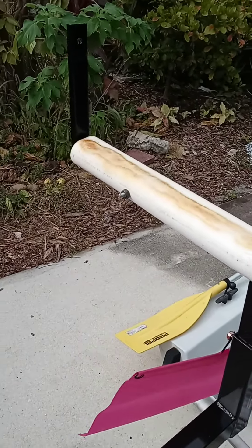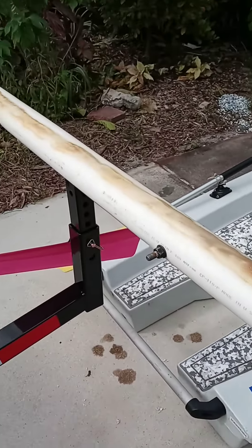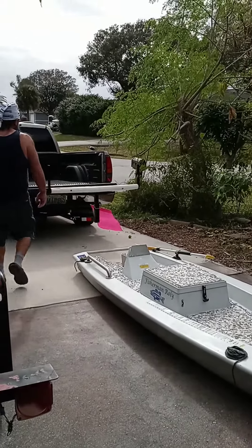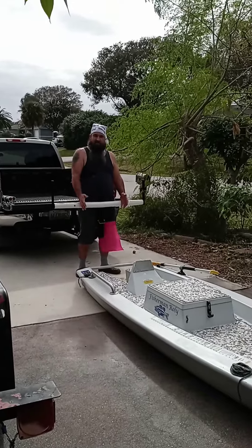So now the boat's plastic and it's sliding on plastic. It'll be smooth to load and unload without messing it all up. I'm going to load it now. Put one leg on each side of your hitch, like this.